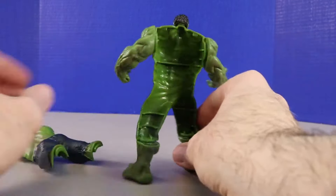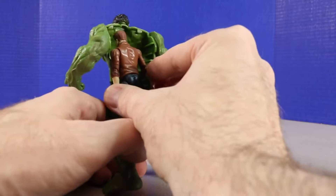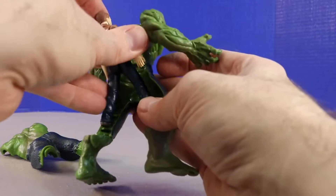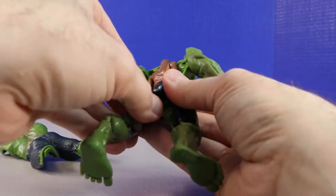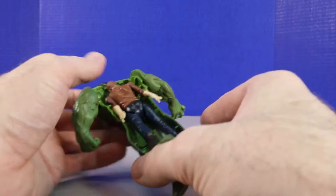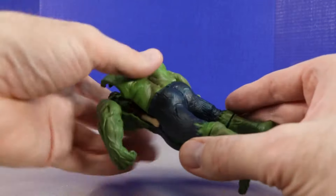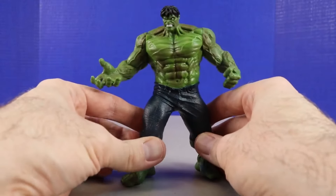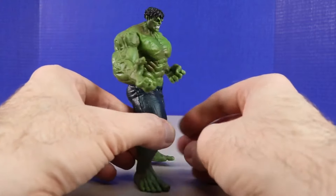We'll take our Bruce Banner figure and place him in here. Getting his hands together a little bit more on Bruce Banner — they can fit back here. Bruce, you definitely have to keep your hands by your side. There we go — he's getting in there. Now with Bruce back in there, he's just like hiding behind Hulk. We put the back piece on like that. Bruce Banner is completely hidden and concealed in the back of Hulk — you can't even tell he's there.